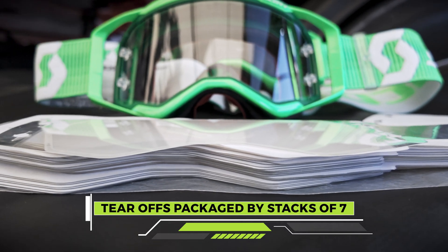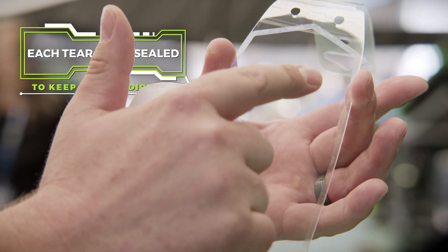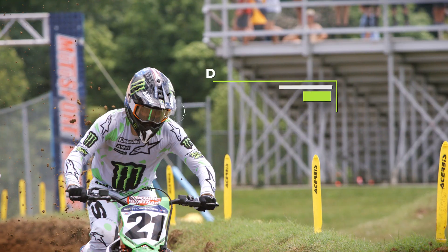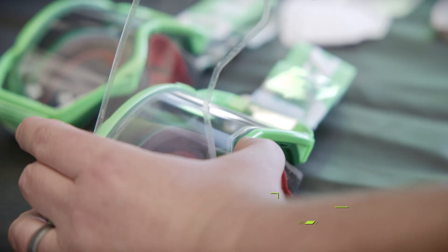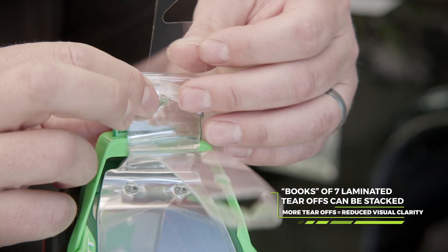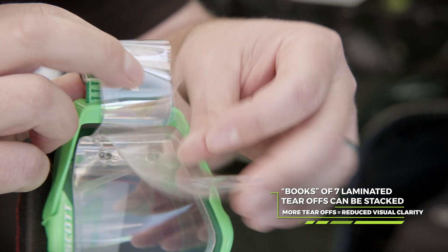The tear-offs come in stacks of seven. More recently we've started to put some sealing around the outside that keeps water and dust from getting in between, so basically you have a sealed system of 21, 28 — whatever multiple of seven that you need. I start a main event with 21 tear-offs. It's kind of not blurry but not fully clear, and the more you tear them, obviously the thinner the lens gets, so it makes it a little bit easier to see. Each book comes with a perimeter seal so you can put the first one directly on the lens — that keeps the biggest problem of water and dirt getting behind all the books — and then we continue to stack those on top of each other so there's no chance of anything getting in between.